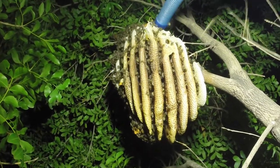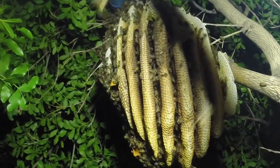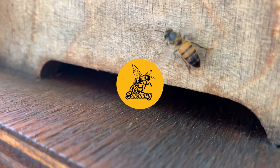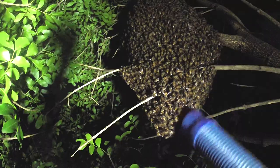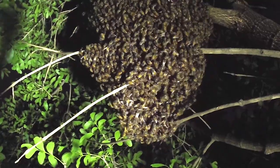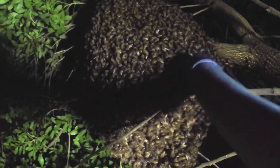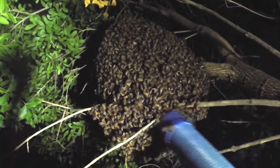This is an open-air honeybee hive — very rare for us in the hive field here in South Africa. Through all our removals that we've completed so far on our journey in beekeeping, we've never come across an open-air hive quite like this one.